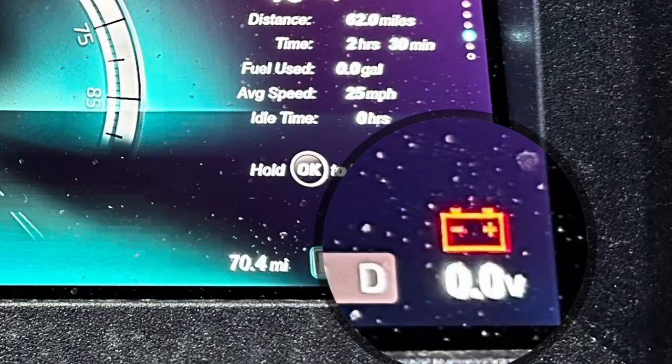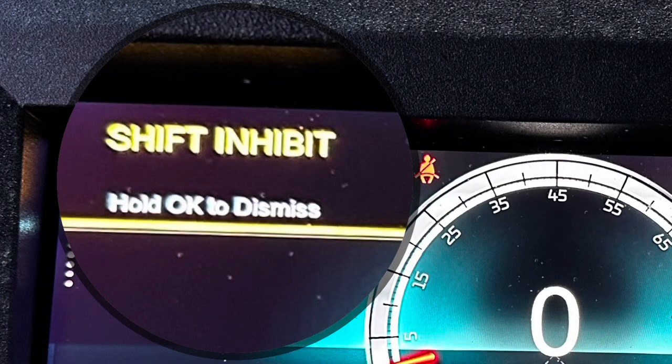But then I got a zero volt read and a shift inhibitor, so the vehicle would not shift into reverse or drive. It would only go from parked to neutral.